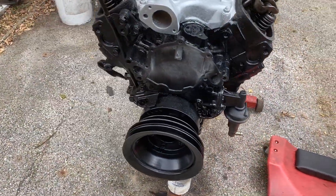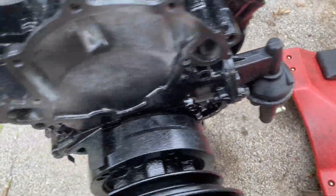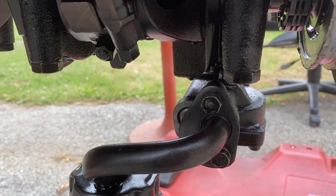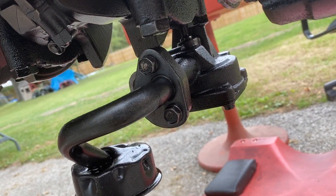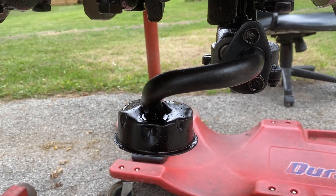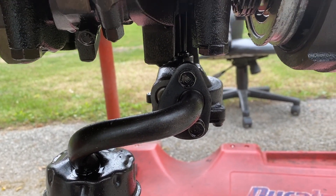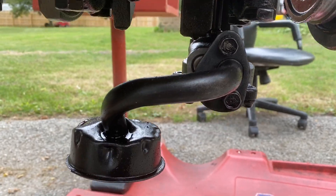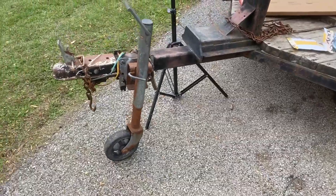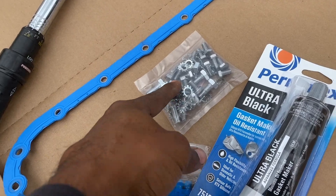I'm going to install the new fuel pump. I bought a new pickup tube and a new oil pump — I have a high-volume oil pump. I'm going to change it out. Since I've got the engine block off, this oil pump only has 50,000 miles on it, but this engine is 40-some years old, so although the pump is good, might as well just put a new one in. Parts are in the description box.